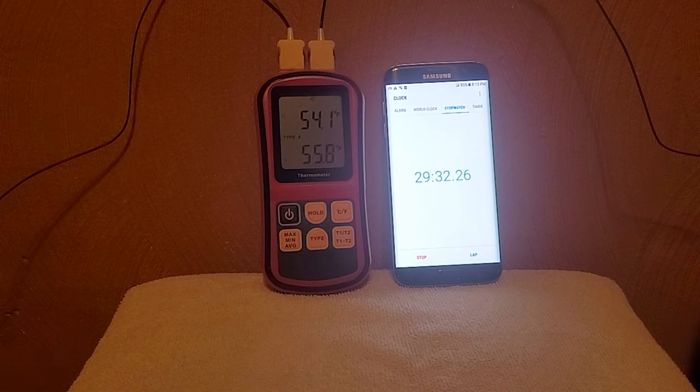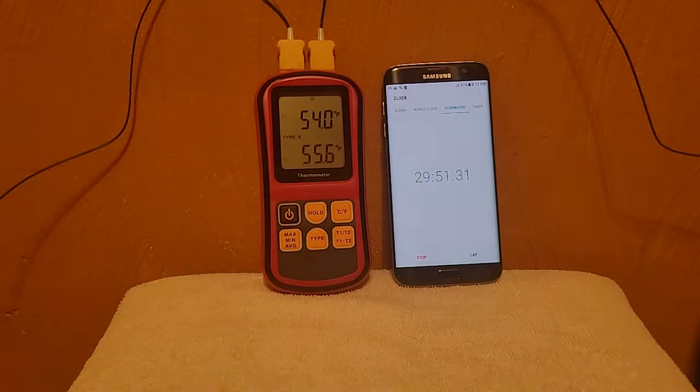We're almost 30 minutes into this and the Apicool, which is the temperature on top, is slightly ahead of the Dometic, which is the temperature at the bottom. What I'm noticing is the Dometic cycles in and out — the compressor runs for a little bit and then shuts off. The Apicool has been consistent and has not shut down at all. So we'll see which one gets to 40 degrees first.